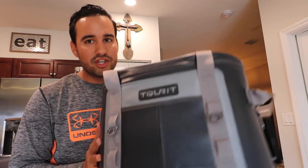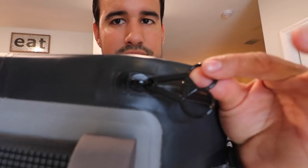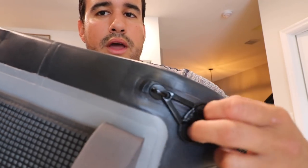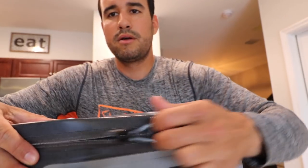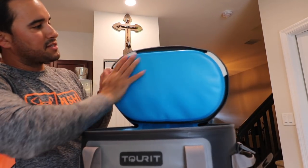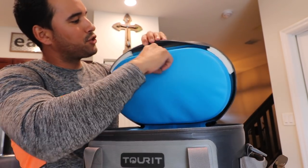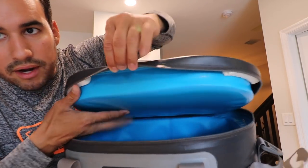We're not jumping to any conclusions just yet. Let's go ahead and open up the cooler. Really quick before we open it up, just wanted to show you the handle on the zipper — pretty cool with the Tourit logo on it as well. Let's go ahead and get this bad boy unzipped for the very first time. It has this deep blue insulation inside — looks like it's about two inches thick, maybe an inch and a half thick foam insulation.